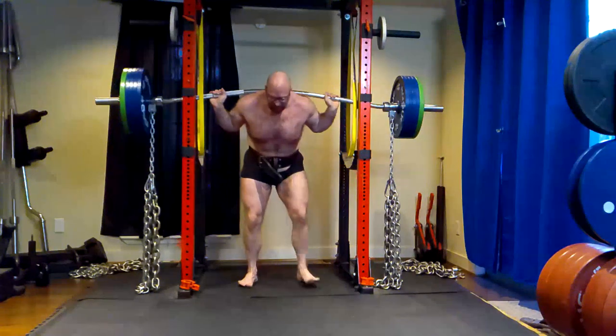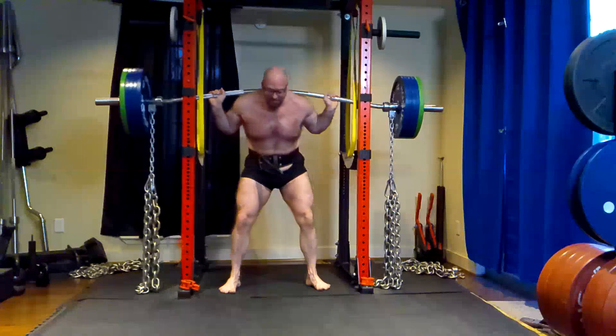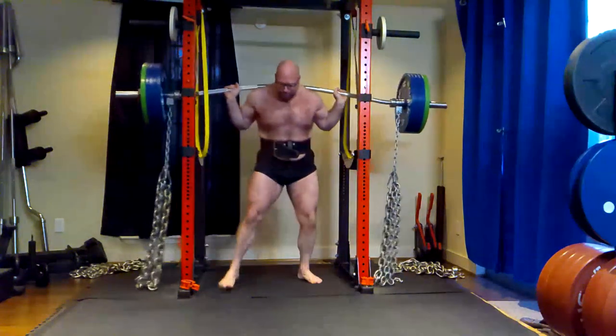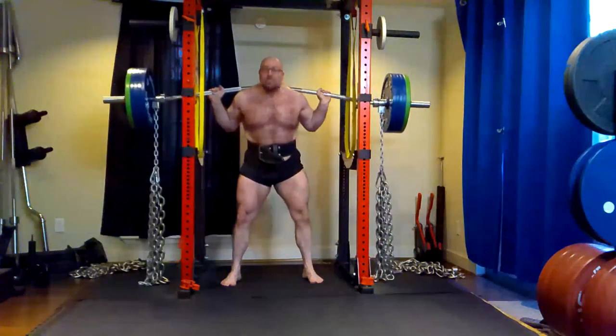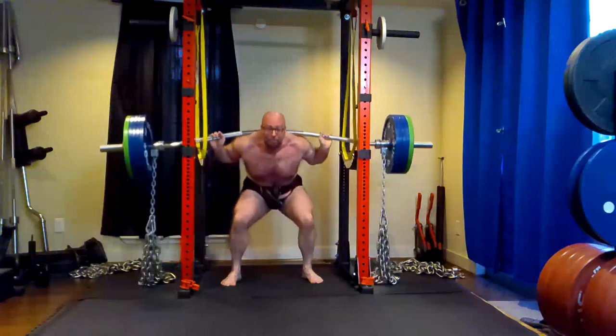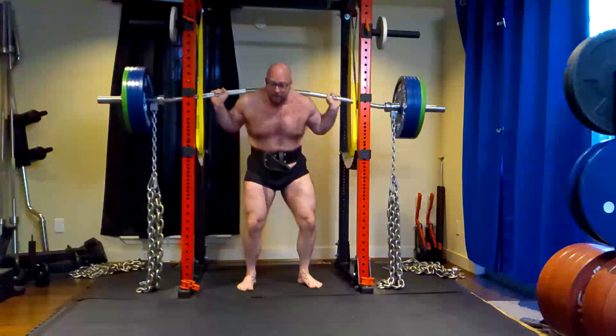Today was one of those days where I didn't want to work out. Just like my video talking about motivation, I wanted to go back to bed and sleep another three hours, wanted to be lazy, not do anything. Instead I got up and got some work done and trained. Wasn't motivated, didn't want to train. I wanted to stop after every single set, but that's the point — we don't rely on motivation, we rely upon habit. We rely upon the process.